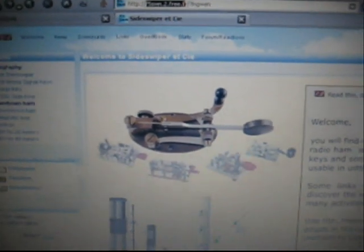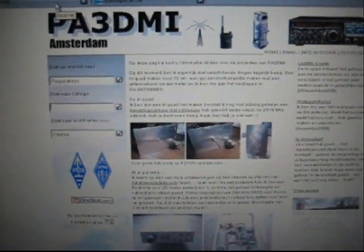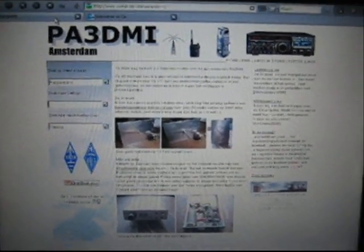Okay. Best regards from PA0, to PA0ASD who helped me. Best regards from PA3DMI — Papa Alpha 3 Delta Mike India — from Amsterdam. Bye.